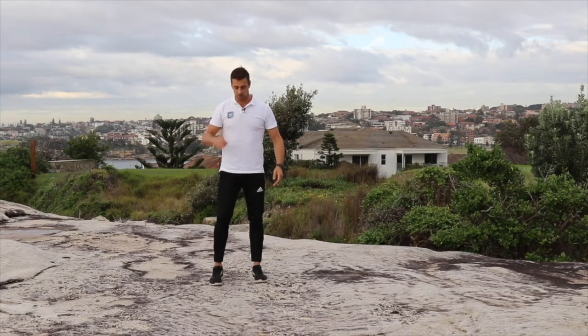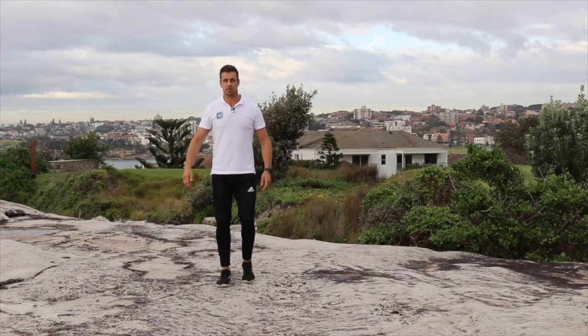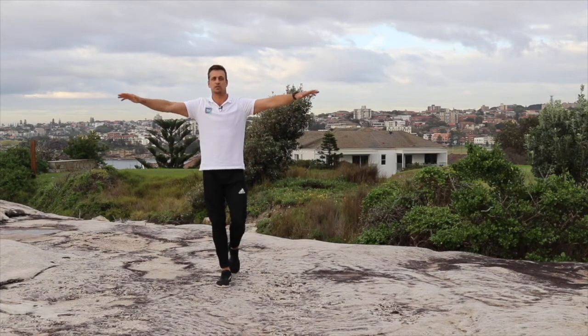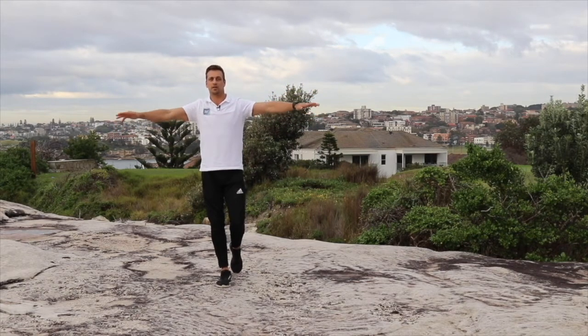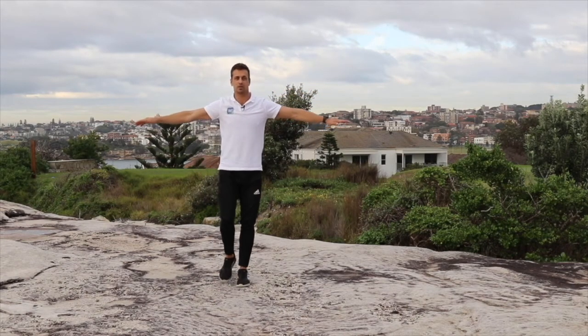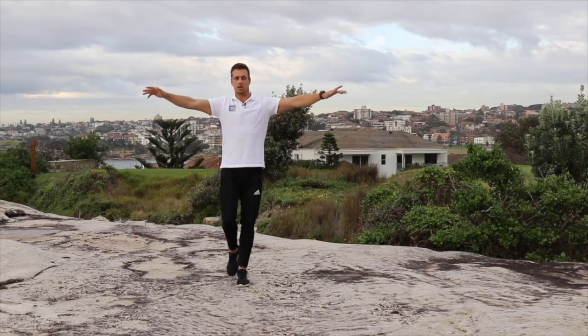Let's do arm circles now to give our legs a bit of a break. Coming up just on that single leg — we'll go three, really, really slow. Forward circles, then rearwards, three circles: one, two, and three. Let's swap that up — three forward, three rear: one, two, three, and three rearwards: one, two, and three.